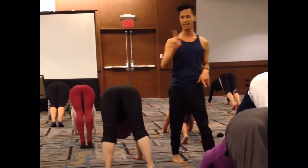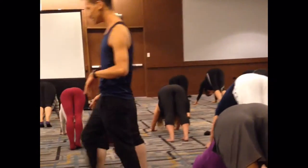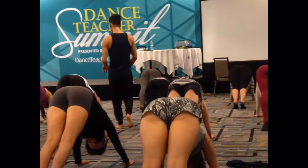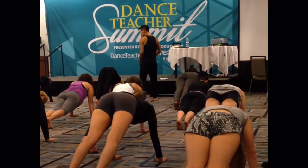Lead with the tail. A few spinal articulations here. Lift your heels, roll your spine, high plank. Tuck your tail, roll through the back, get the back of the neck too.